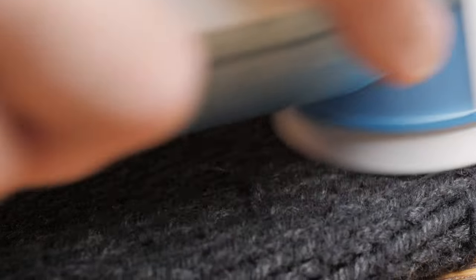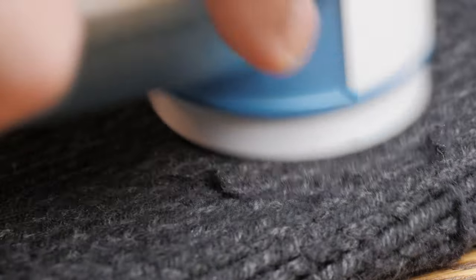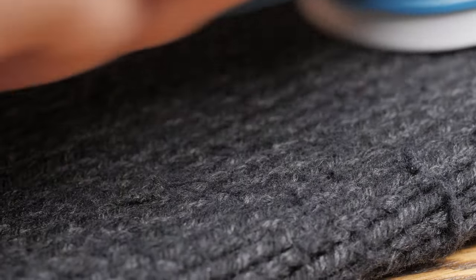Our first instinct when you see those pills — and I was guilty of this in the past as well — is to rip or cut them out. But that actually damages the structure of the sweater over time. In the case of my cardigan especially, there's so much pilling that if I did that I would completely break the sweater. So don't pull on it, just use one of those pilling machines.